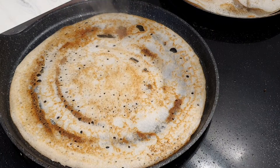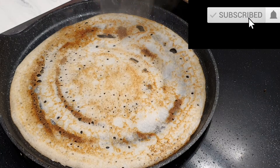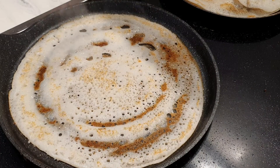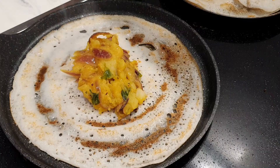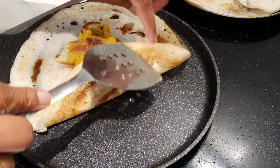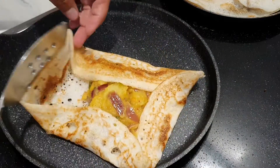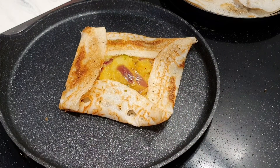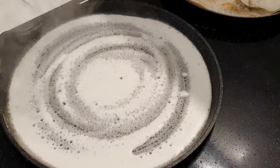Add the sides of the dough, spread it out, flip it, and make it square and evenly spread.